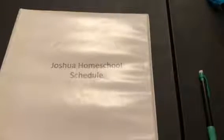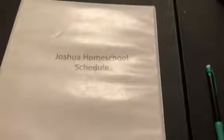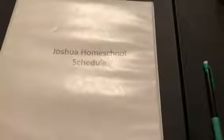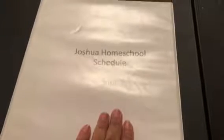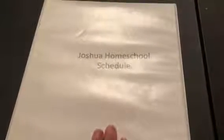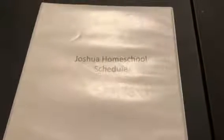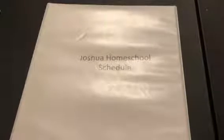Hi everyone, this is Brandy, Exploring Expressions. I had a question on one of my videos that Joshua did about his homeschool, asking for a close-up or more detailed look at the schedule itself. In the previous video, we talked about the curriculum and what he's doing, so I thought I'd get on here and just do a short video about how his actual schedule is organized for this year.